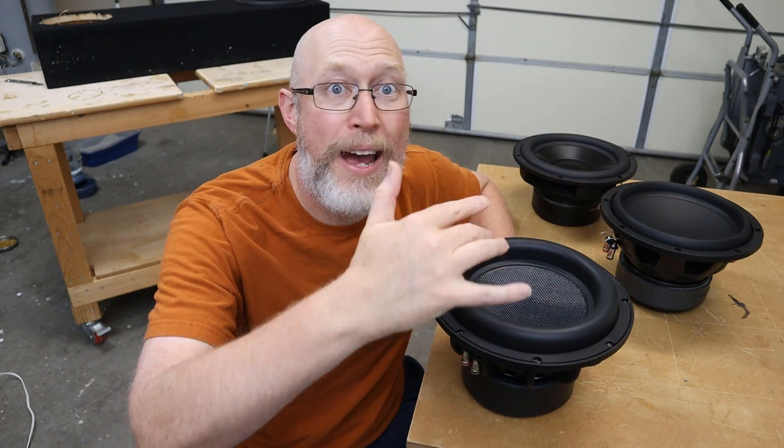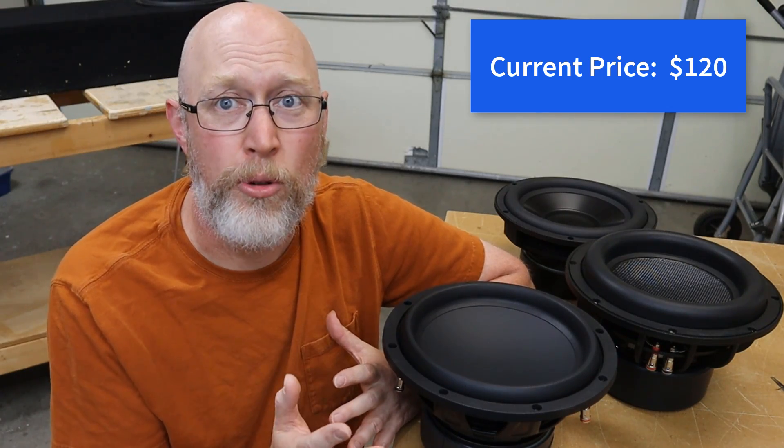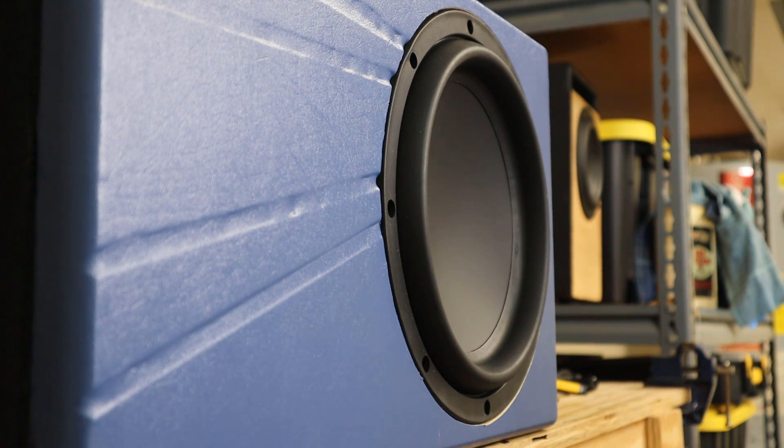Now let's take a look at the Maxx. The Maxx is Dayton Audio's cost-effective car audio subwoofer — it was designed specifically to work in small enclosures. Let's plug this thing up to an amplifier and see how it sounds. The amp on my test bench only puts out 300 watts at 4 ohms, so I'm not pushing this thing anywhere near as hard as I could be. It seems to work just fine. I haven't had a chance to do a lot of extensive testing with it, but I'm pretty happy with this driver. It's doing what a subwoofer is supposed to do, and that's shake things up.